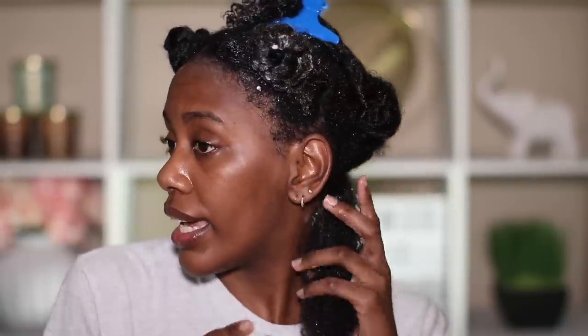Y'all, this leave-in conditioner — the amount of moisture it gives your hair and the smell is amazing. So many of you have told me how much you're really enjoying this leave-in; it is bomb. I'm going to go in with my Denman because this is for definition — I've already detangled in the shower. Then we're going to go in with this Garnier Fructis. I don't know about this, but I do like the texture — it's very creamy, which gives me a little bit of hope. It does feel really, really good on my curls.